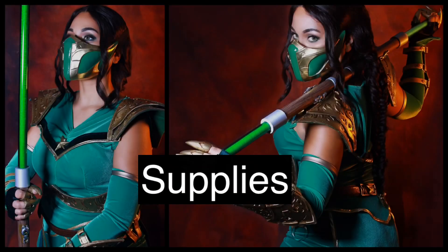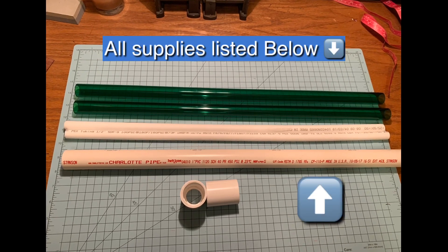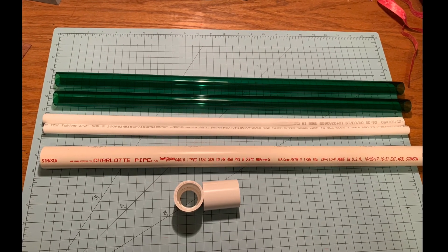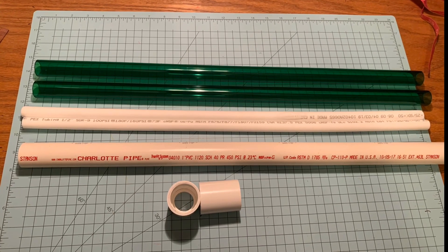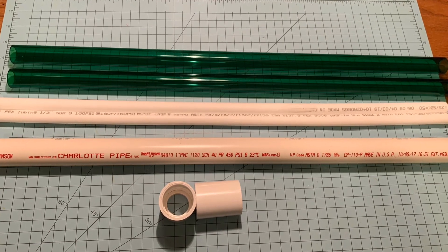I used parts that you could find at the dollar store and Home Depot. Here's what you're going to need: one inch diameter PVC pipe, half inch diameter PVC pipe, some plumbing coupling that you use to attach the PVC, and also some green acrylic tubes.